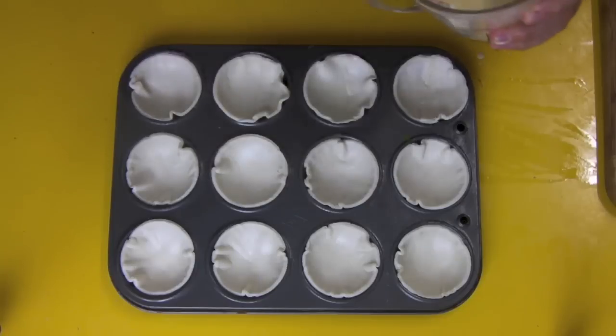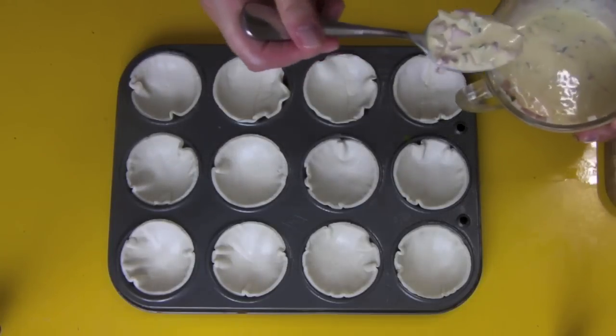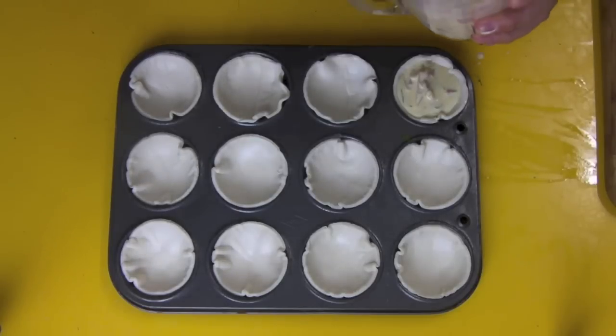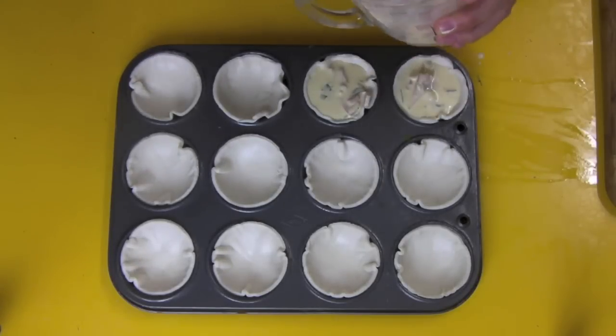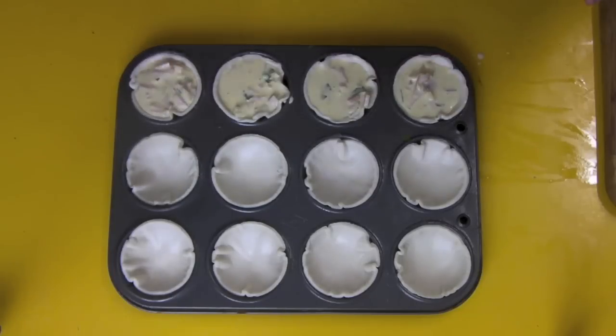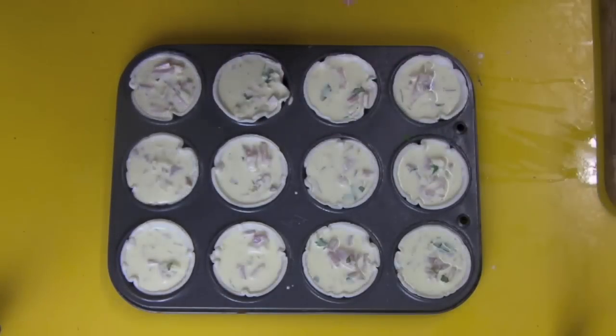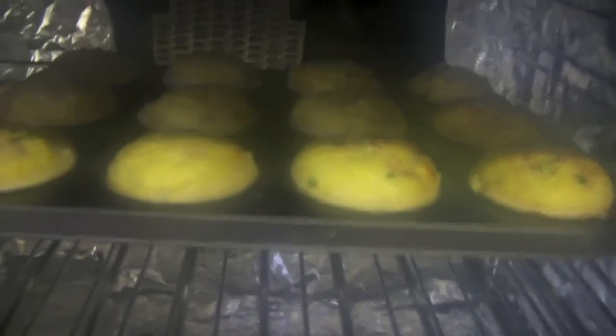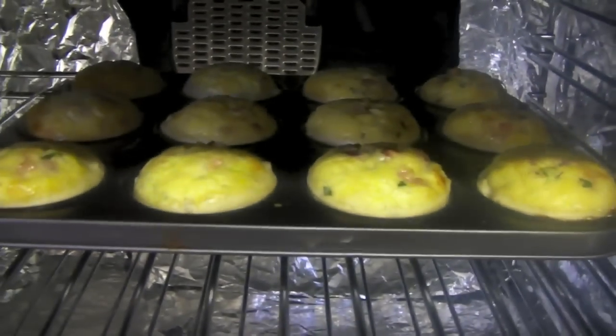Give it a good mix just before you start pouring. You can pour this in or scoop it in — I did try pouring and I absolutely suck at pouring so I went with a spoon. Fill up your little quiches and then just before putting them in, add some of that cheese on the top.